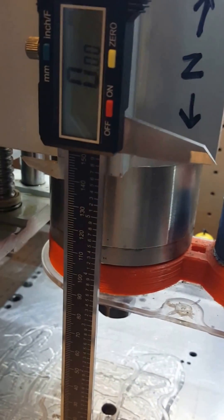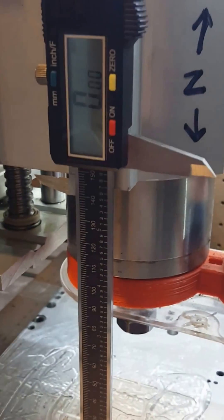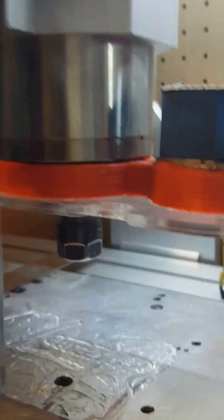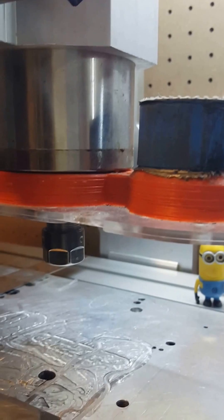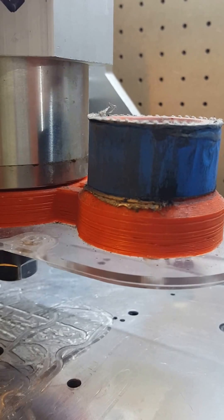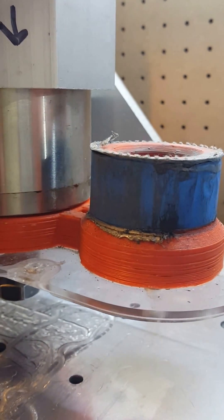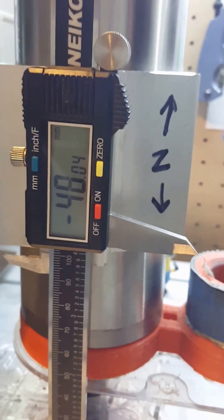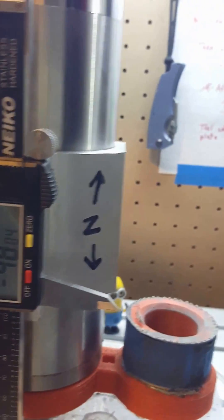I'm gonna calibrate the Z, and here's some dumb things that you could possibly forget and screw things up. I've got it set at zero — I zeroed it out. So now I'm just gonna test and see how far I can go before I bottom out the spindle. And that's 48, so I don't really want to go 48 — I'll just do 40.